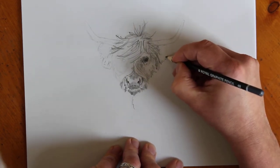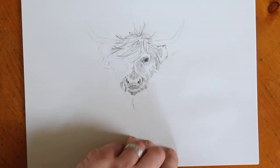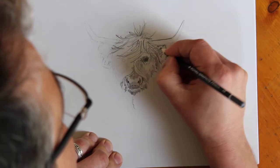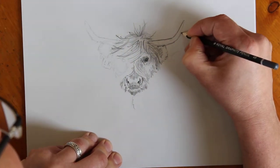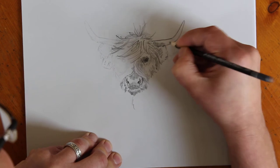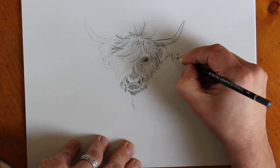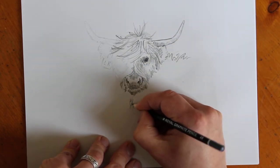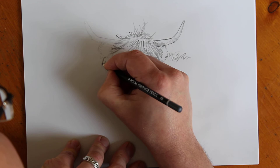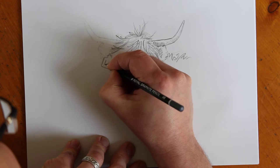Let's add an earring - scruffy as it goes - and shade underneath to show a bit of depth. Horn out now. I'm using a slightly too hard pencil here to really do faint lines, but I'm trying to do everything with a minimum of pencils so you can see how to draw this cow with minimal equipment. Scruffy back, scruffy front. Let's go to the other side of our cow - always remember to do the bit that's at the top first. Some scruffy hair around that.